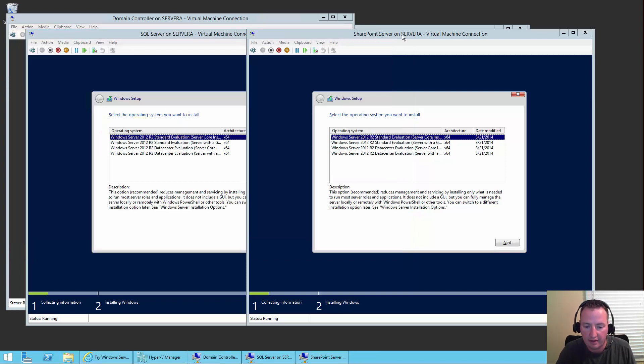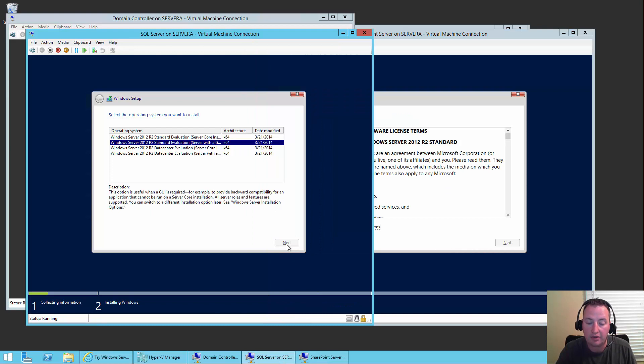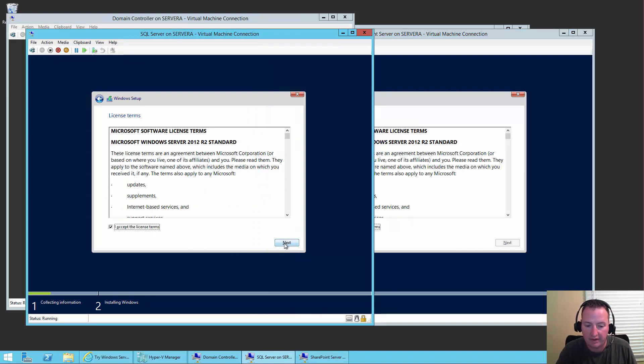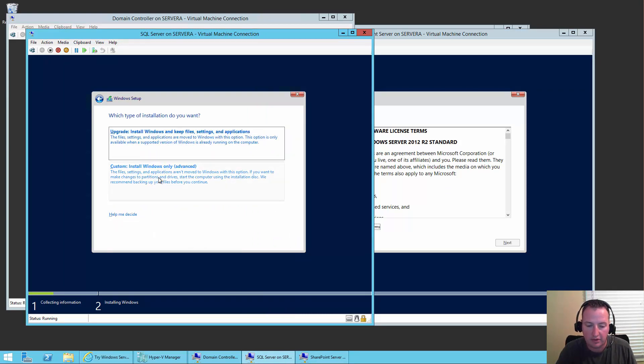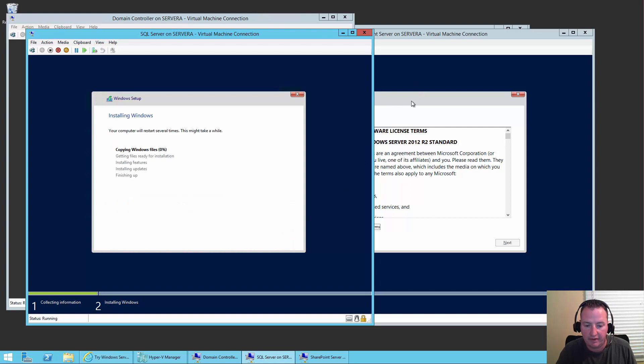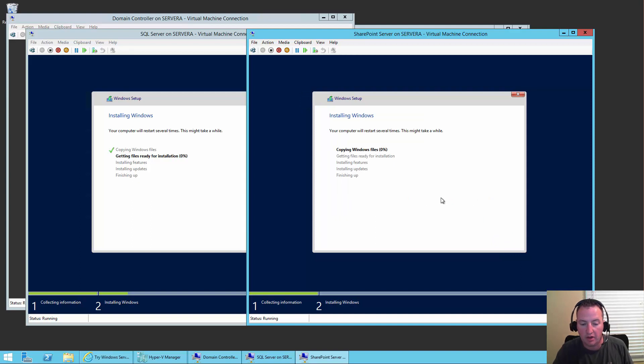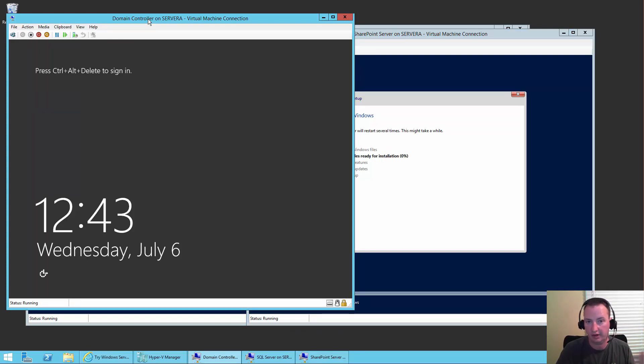We'll close out of that. Both of these are waiting on me to choose the operating system — so we're going to choose with a GUI. I accept the license terms. Do a custom install on that partition space. So that one's off and running. Next, custom install, and next. So those two are now running through the install. The domain controller was done — we finished that earlier, and thanks to the magic pause, you didn't have to worry about it.